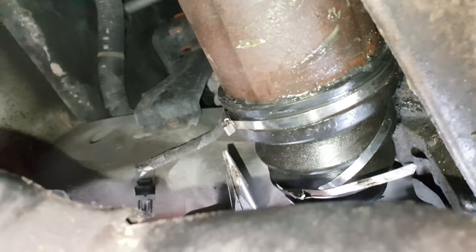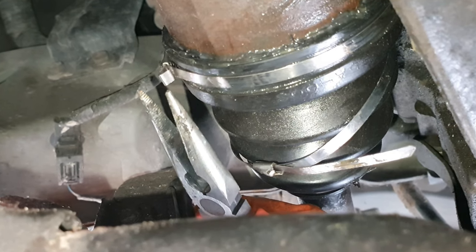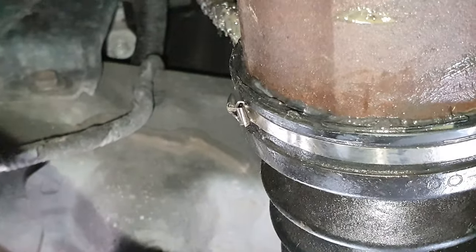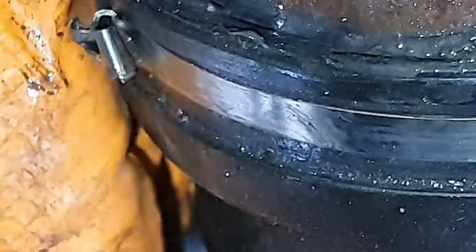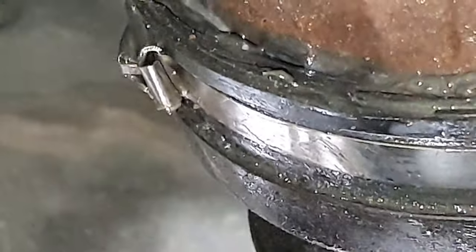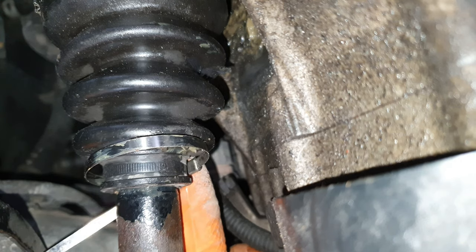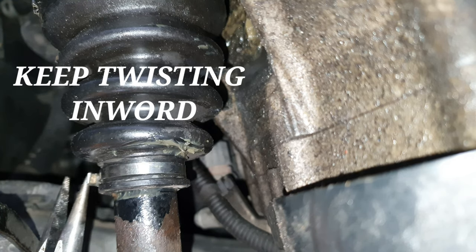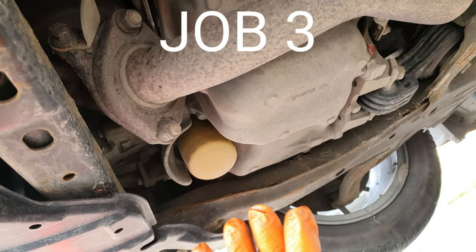So twist it inwards like that — can you see that there? — and then pinch it, and then twist it again. It's very hard to film this. You twist it inwards twice or three times and it tightens itself up as it's twisting, so it won't slip loose because it's tied inwards on itself. I've just done that one over there now, so I'm going to do a service.